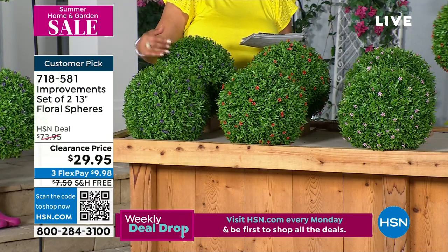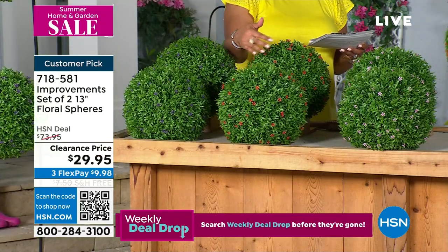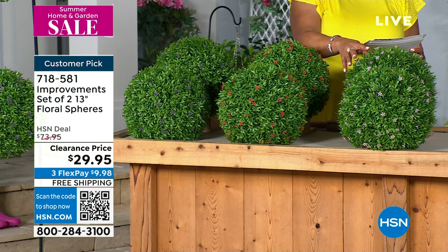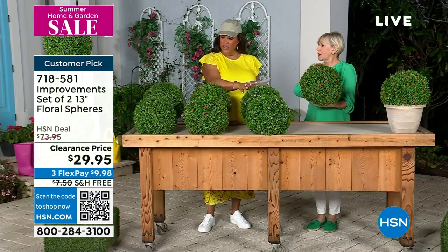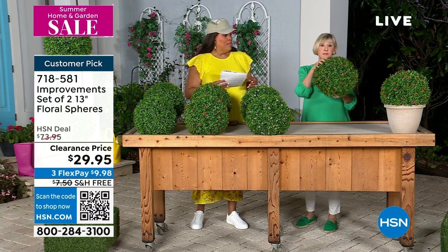These are very lifelike — read the reviews, everybody's talking about how incredibly real they look, even though it's faux. You have a couple of color choices. You're getting two for $29.95 when normally this is $74 — so 60% off is huge. You get it in purple, which is like lilac little flowers; red, which is kind of a coral red; pink, which is softer; and white — oh, white is sold out already.